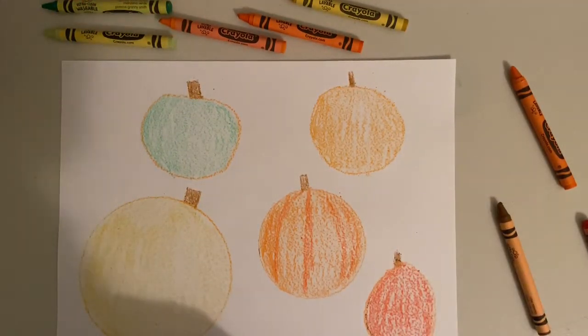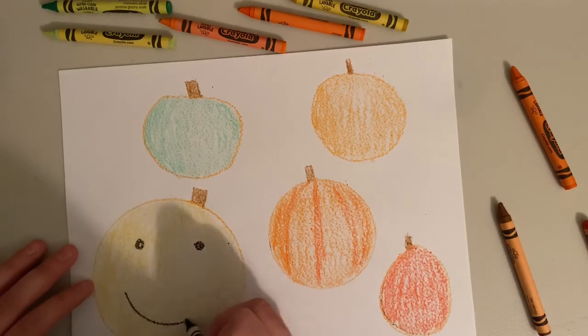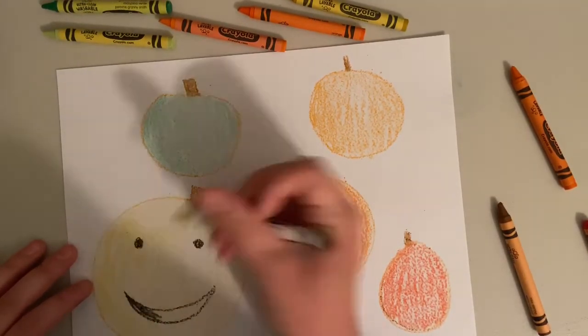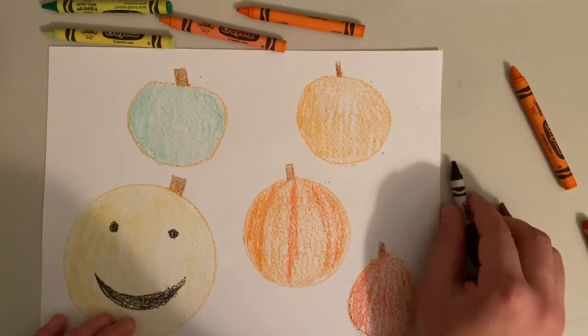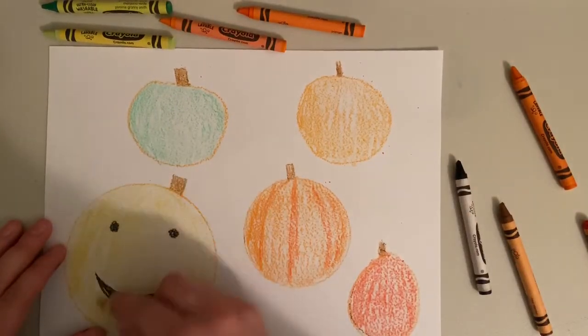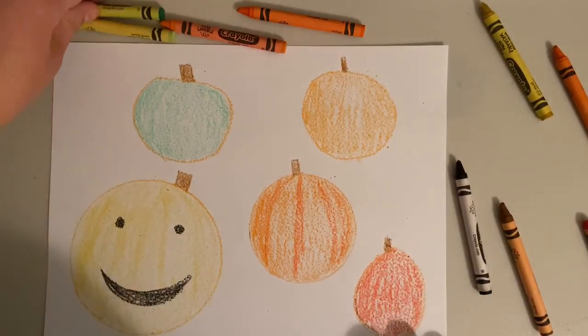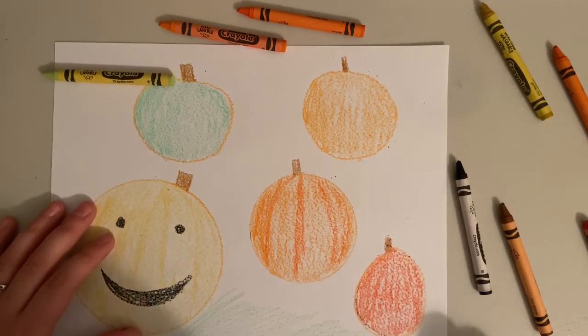Once you're done decorating your pumpkins — drawing them and coloring them the way you want — you can color the background of your pumpkin patch. I'm going to use green and brown, different shades of green to make it look like grass and maybe some dirt in the background. But you could color the background however you want to make it your very own pumpkin patch.